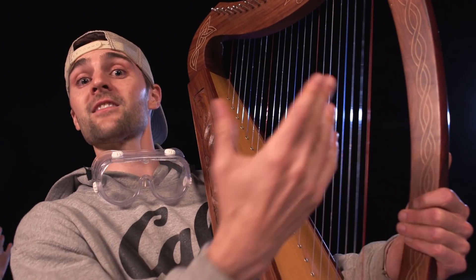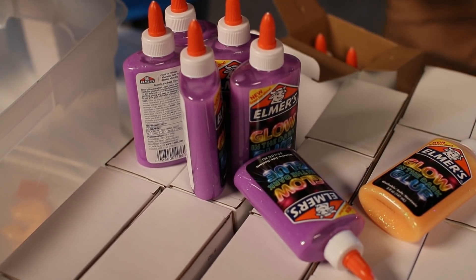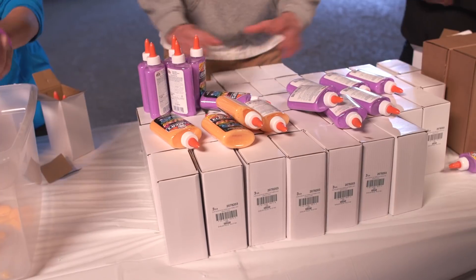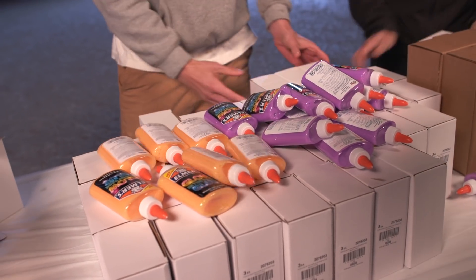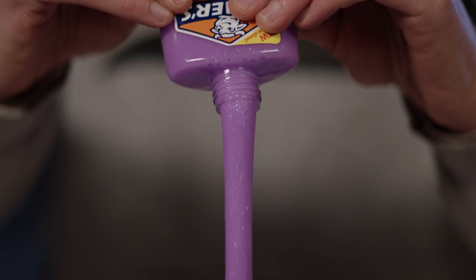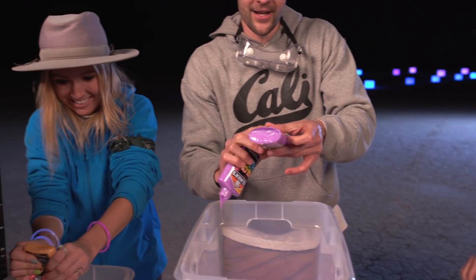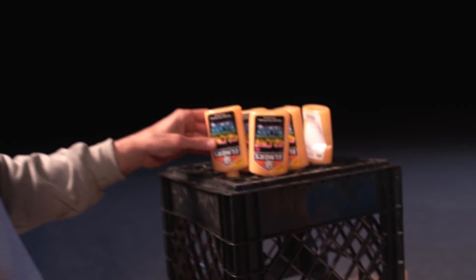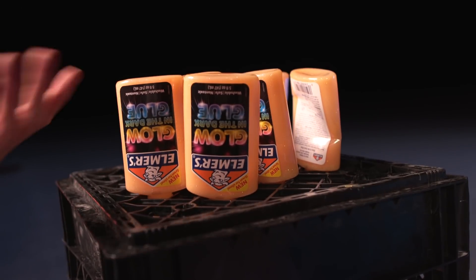Now it's time to make a bunch of glow-in-the-dark slime. We're going to mix a bunch of this glow-in-the-dark glue with this magical liquid and create a ton of glow-in-the-dark slime. We're going to put orange here, purple here — I'll be the purple guy and you be the orange girl. It's the most satisfying part. Don't try this at home — here's a little science trick: you remove the top and put a little air into the bottle, and that's how you get all the glue out quickly. Gravity's doing all the work.